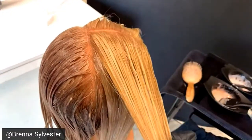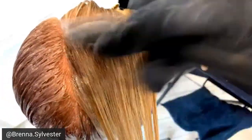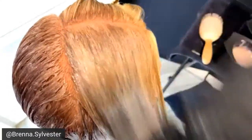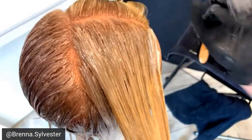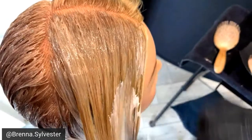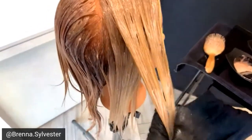TBH is a 100% gray coverage permanent line. A fun tidbit: if you have a client who is more than 50% gray, you want to mix whatever tone you want — say 8-19C — you want to mix two parts of that with one part of one of the natural shades to get 100% gray coverage if they have 50% or more gray.